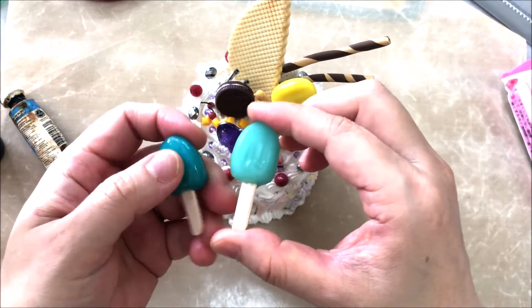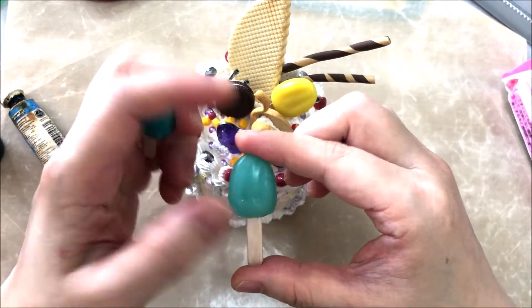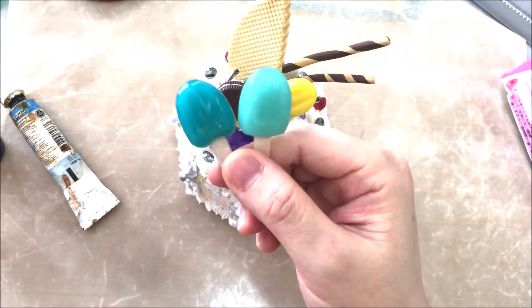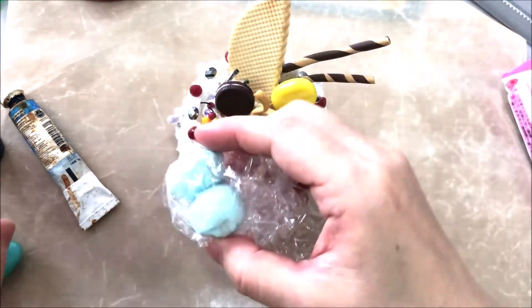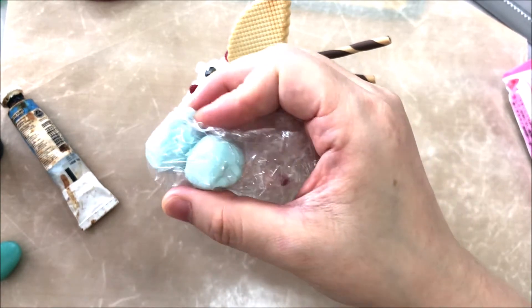Besides, I think these two popsicles are too small — they are too short — so I want to make a longer one. I'll demonstrate how to make them with translucent clay and food coloring. I've already mixed some food coloring into it.